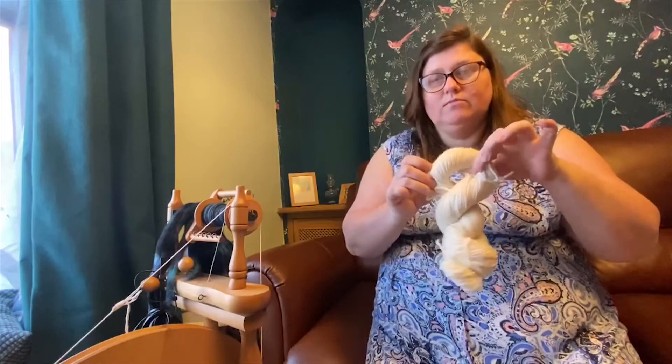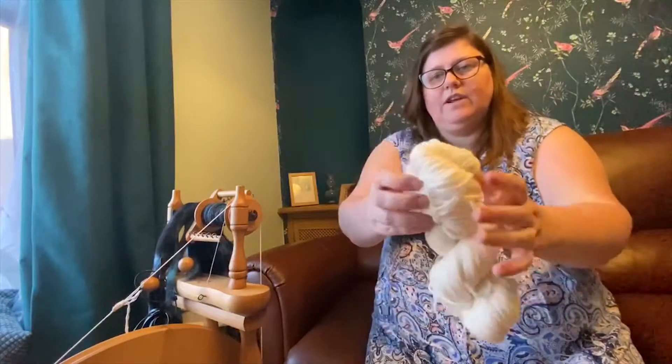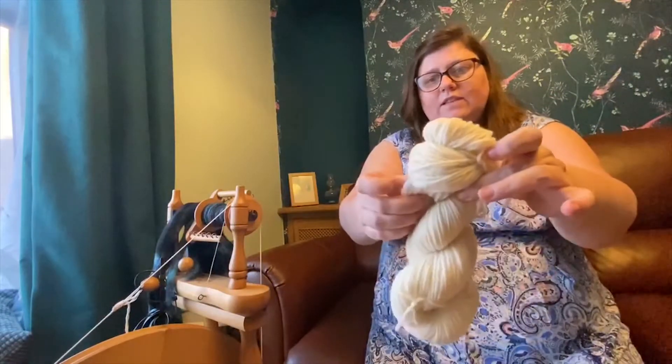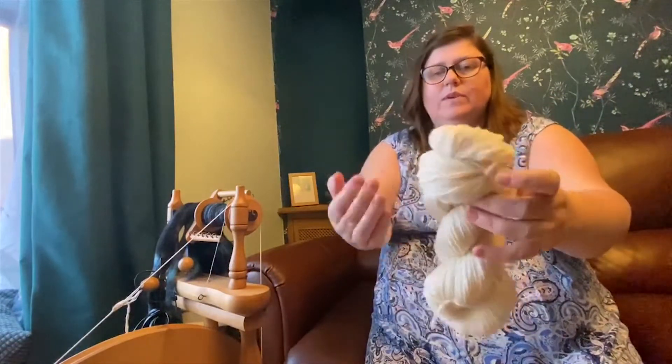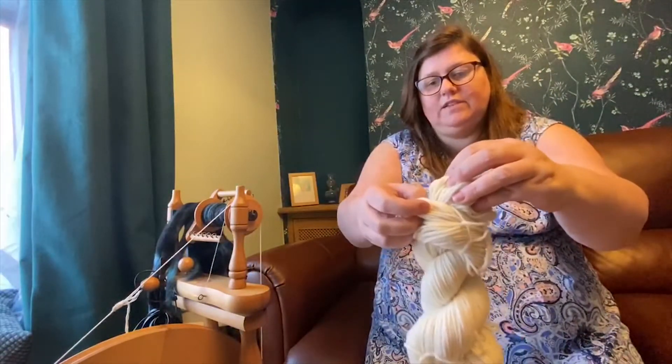You'll notice that at the top, if you just give it a little pull, you can see a hole. On the other end, there's not a hole because this is the part where one end of the skein — or hank rather — is tucked into the other end.